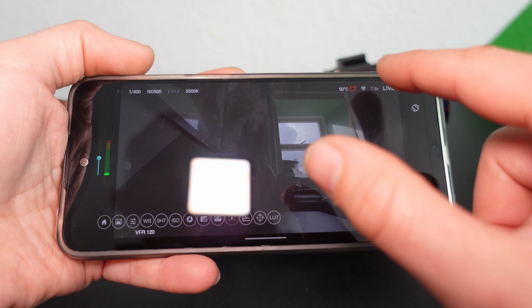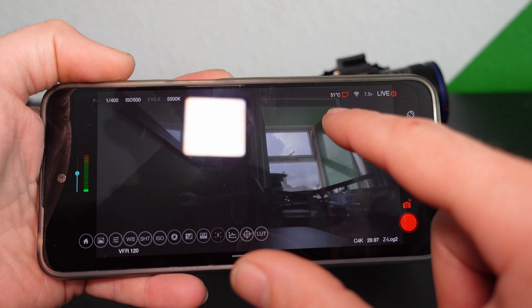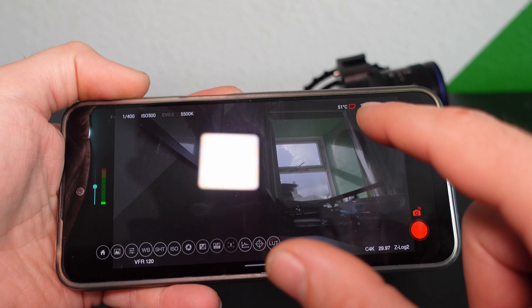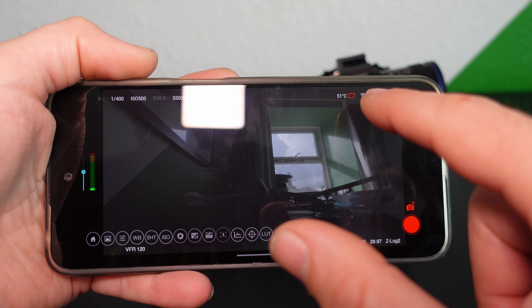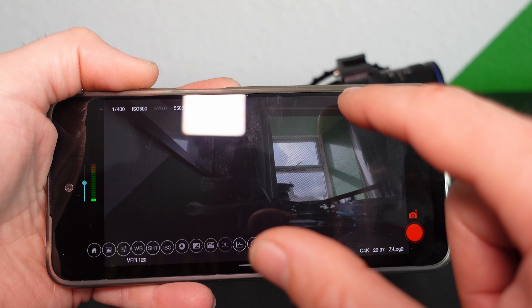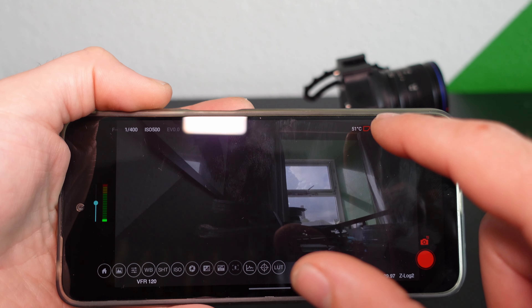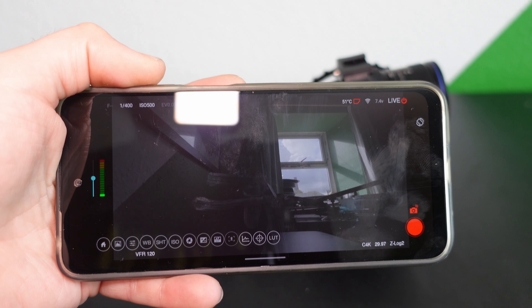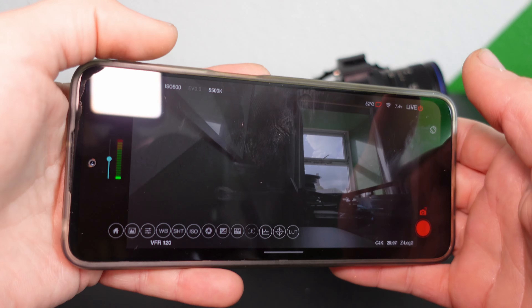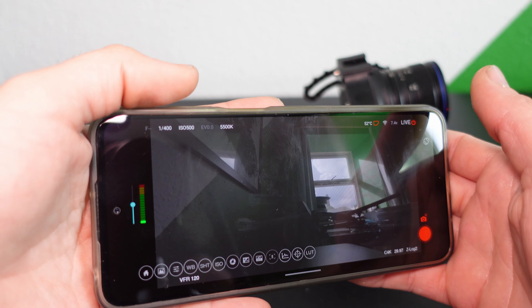There are some other details — it tells you the temperature of the camera. You can see here, because I've just had it sat on the side running for about 10 to 15 minutes, it's up to 51 degrees. But that's still not that bad, to be honest. I'm not even sure when it thermally shuts off, but it's definitely higher than that. I think I've had it go over 60 before and it still started and stopped recording fine.